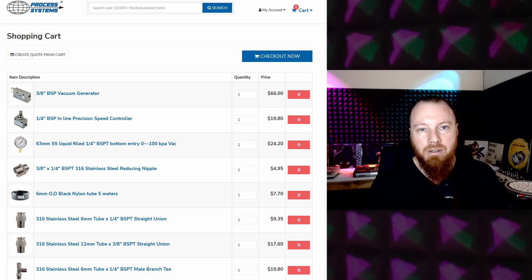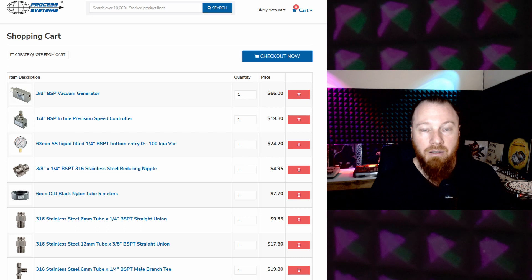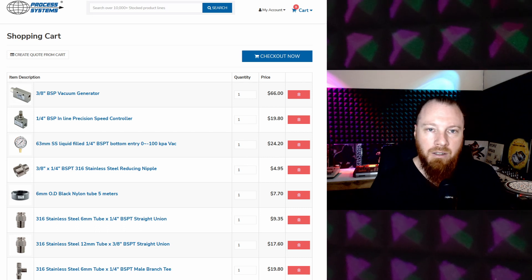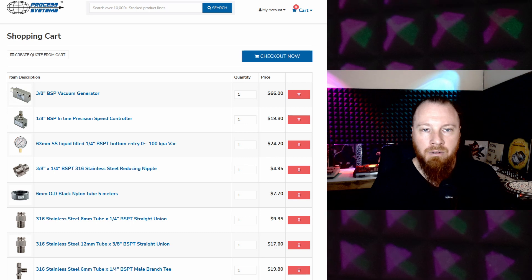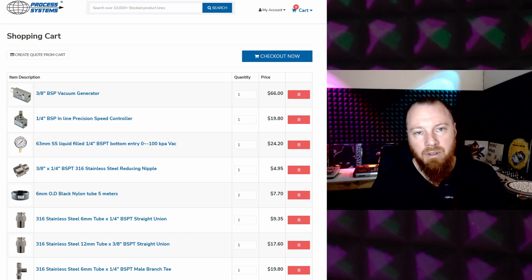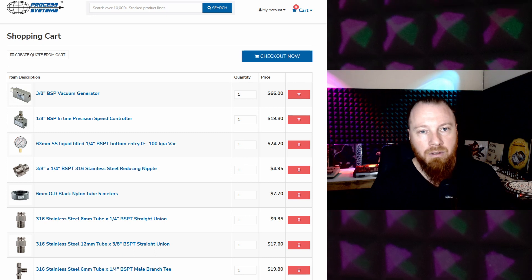So basically it has a vacuum generator — that's the key ingredient. It just works by feeding it pressured air, which creates a vacuum on one port. Then you have the exhaust port that will blow out anything that's been pulled into the vacuum and anything fed into it from the air compressor.